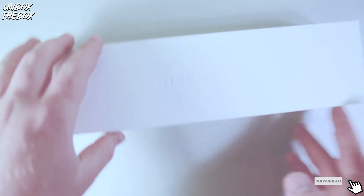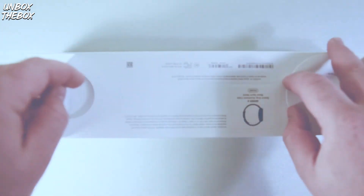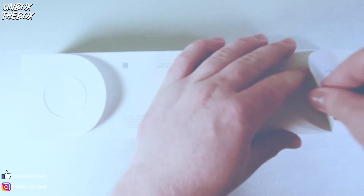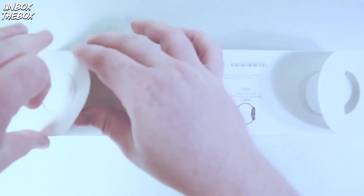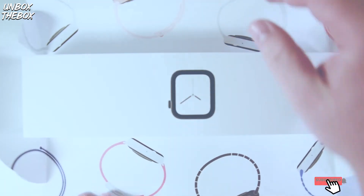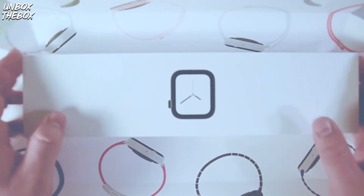Seems like I won't even need the knife — you just gotta peel it. Now let's open this box. You just pull on these tabs. My hands are shaking right now. Okay, it's much simpler than I thought. Oh, look what's on the inside — I guess you get more than just one Apple watch for the price you pay, but yeah, I wish.